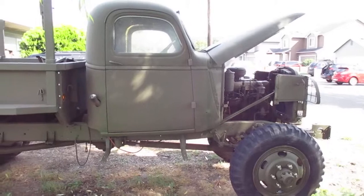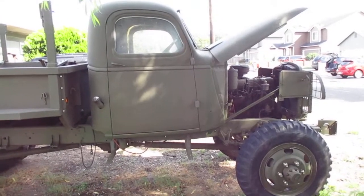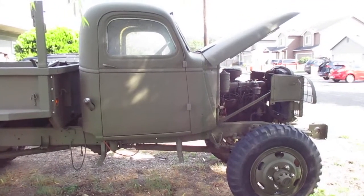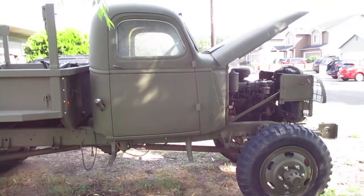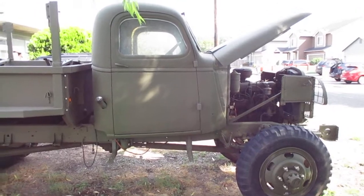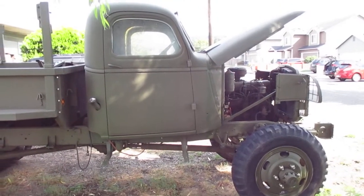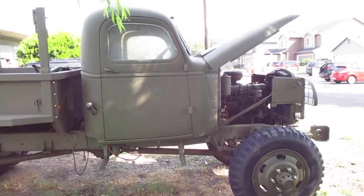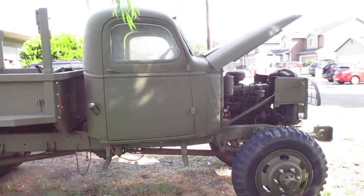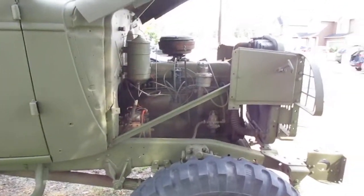I was looking around on YouTube and found a channel I'm following called Backyard Alaskan. He made a video that I'm going to supplement with some information. This is my 1942 G506 Chevrolet one-and-a-half-ton truck. It was built in Oakland, California in October of '42. Backyard Alaskan has been dragging some of these war-weary trucks home, and the ones up there were used on the building of the Alcan Highway in 1942.